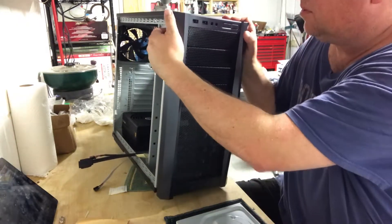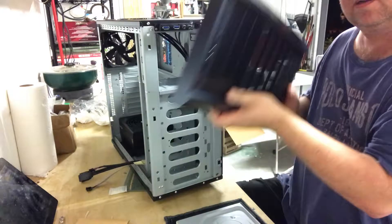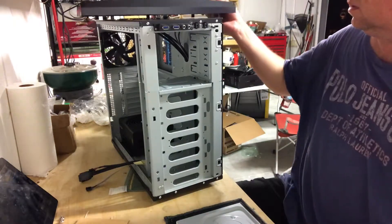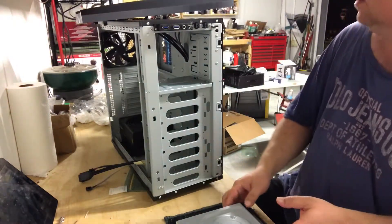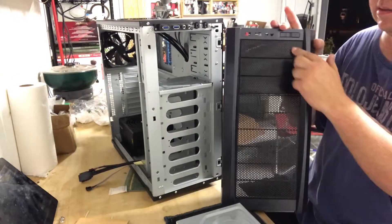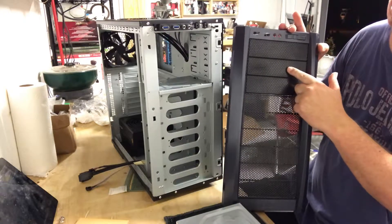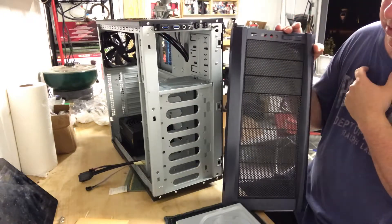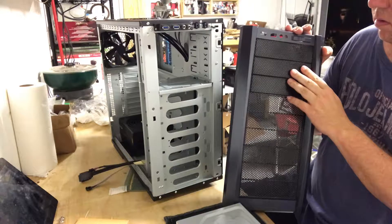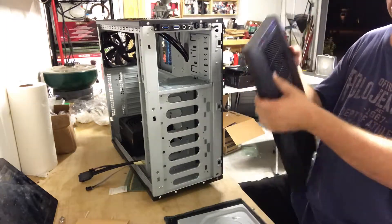This case has little tabs back here that let you pop the front panel off and then it just slides right off. Just like that. See there's these blanks here. I want to use the top port, or maybe let's use the middle.